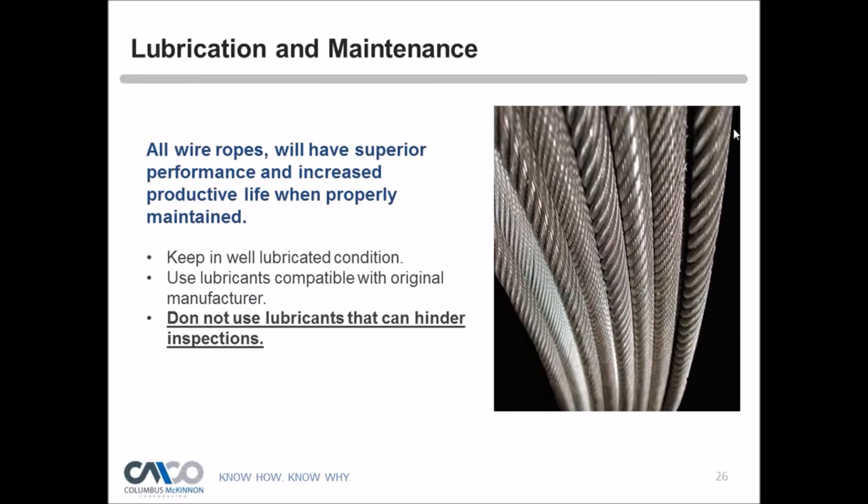Lubrication is critical for wire rope, just as it was for chain. Imagine rubbing dry hands together at high speed — that generates enormous heat. All the individual wires in a rope must adjust and move under extreme tension, and going around sheaves compounds the problem. Surface-to-surface contact causes wear, and lubrication acts as a buffer between those surfaces to minimize friction and wear. While some wear is inevitable from normal hoist operation, proper cleaning and lubrication will significantly extend rope life. Operators should visually check the rope, and when it looks dry, maintenance should lubricate it.